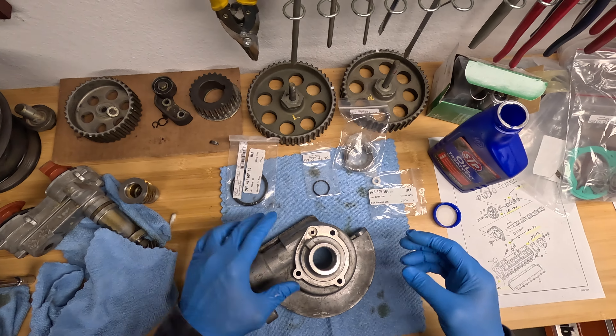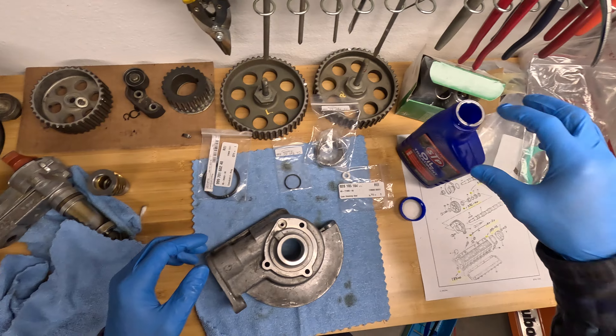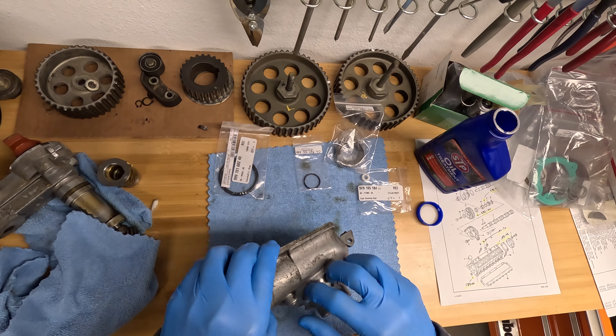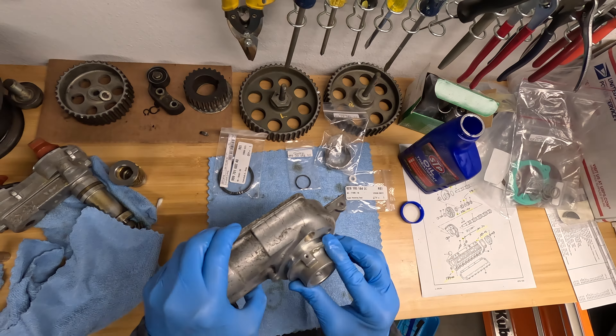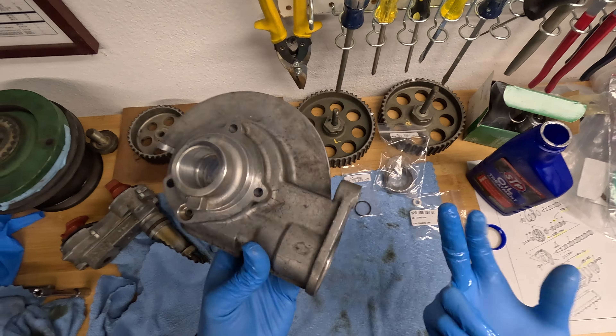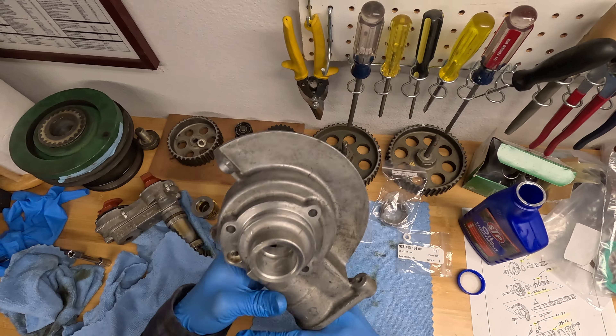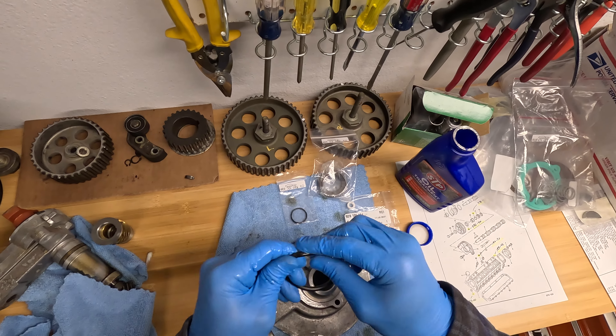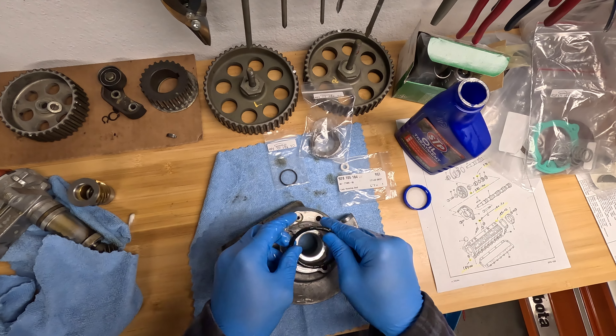Doesn't seem to have this anywhere... oh, here it is. Okay so I cleaned this up. I'm gonna put the gaskets on it and first liberally coat everything.